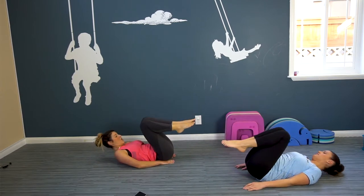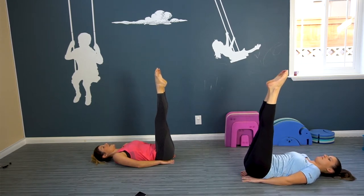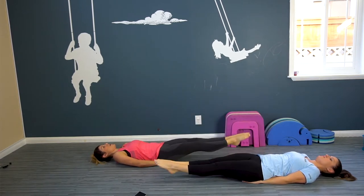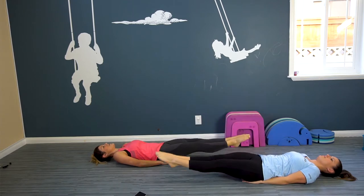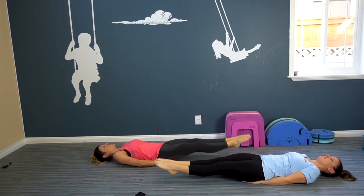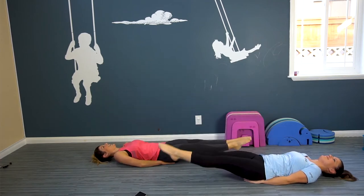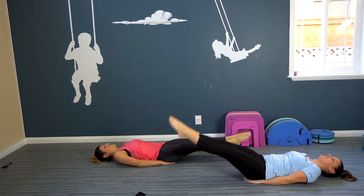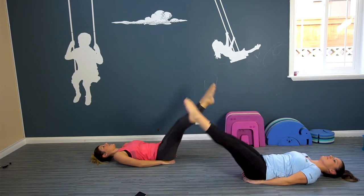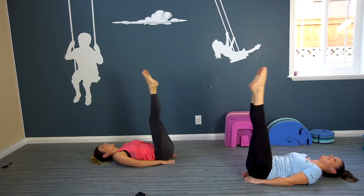Now we're gonna go down to our back. Place your hands under your lower back, right under your bum. Legs straight up, and now we're gonna drop both legs. Try and push the lower part of your spine — the arch — into the mat. So if you feel it raising, that is your maximum downfall of your legs. Bring it back up. Keep breathing. Focus on how good you're gonna look in your bikini, strutting up and down the beach — you're feeling good.